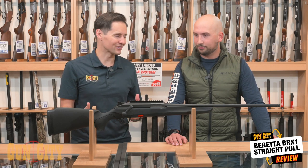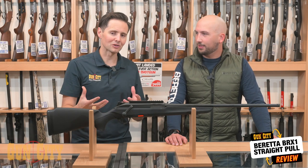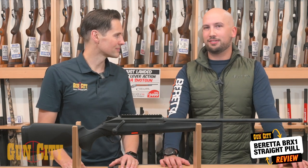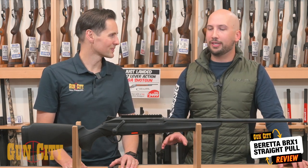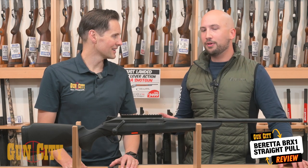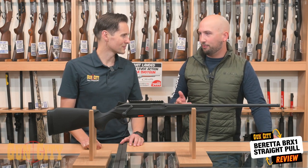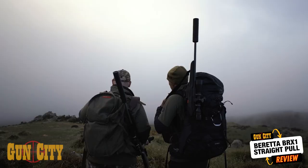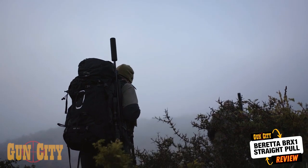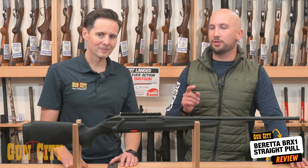If you're a New Zealand hunter considering a Tikka or Sako, what would you say to get them to consider the BRX1? The most common reason someone doesn't buy a Tikka is because all their mates have one and they want something different. If you want something that still has a sub-MOA guarantee, shoots beautifully, and puts a smile on your face every time — and your mates don't all have one — this is the gun. It's a straight pull rifle at a price point that's less than half the price of pretty much everything else out there, made by a manufacturer that's been doing it longer than anyone else. You can cull goats, shoot rabbits, go for deer, tahr, or chamois. I haven't had a single person who's taken it out and not loved it.